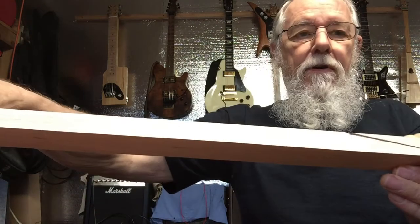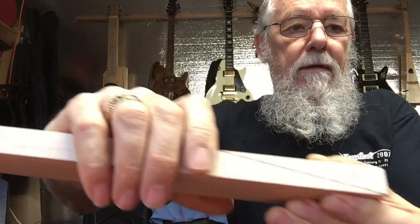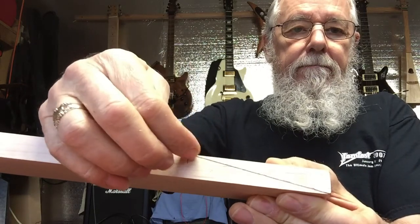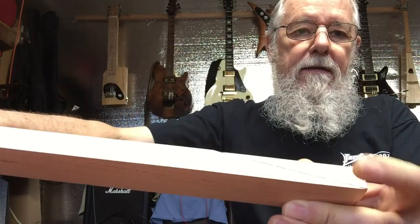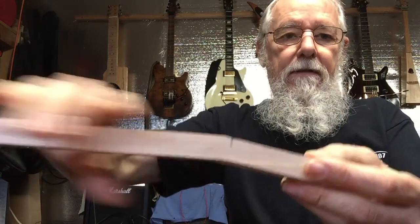First, I measured down four inches from the end and drew a line, then sliced it with my bandsaw. That gives me this little wedge, and what I'll do is glue this little wedge back on.